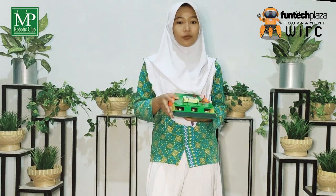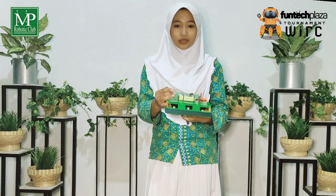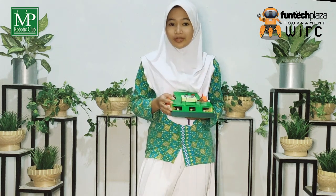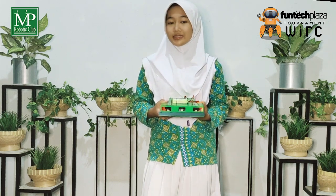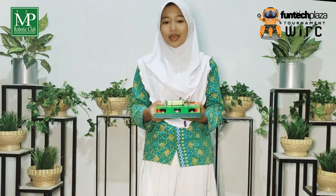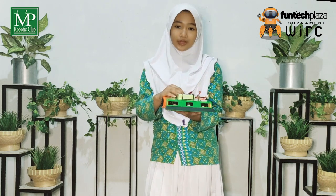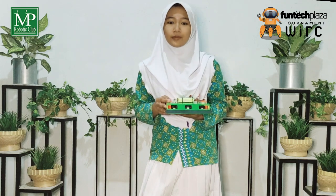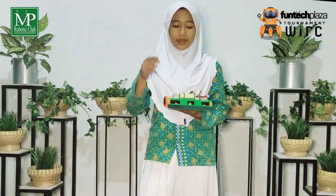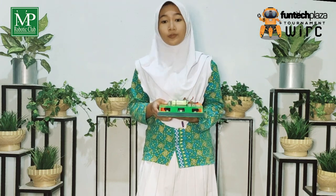If the robot is attacked from the right, the robot will move forward and to the right. If the robot is attacked from the left, the robot will also move away from the opponent's attack by moving forward and then to the left. However, if the robot is attacked from behind, the robot will move forward and then rotate. If the robot is attacked from the back, left, or right, the robot will avoid by moving away from the opponent's robot.